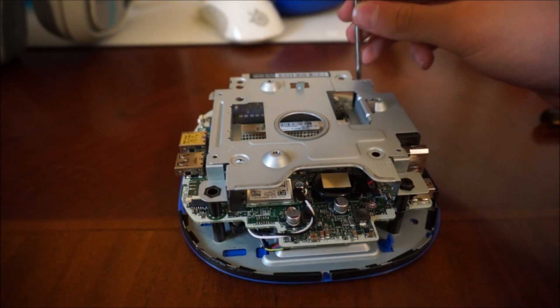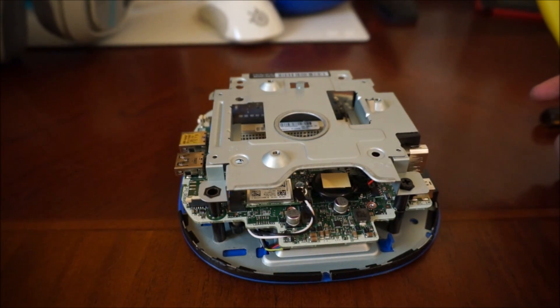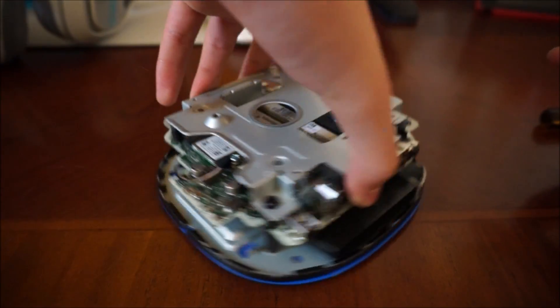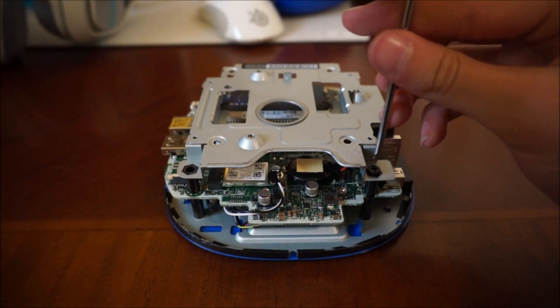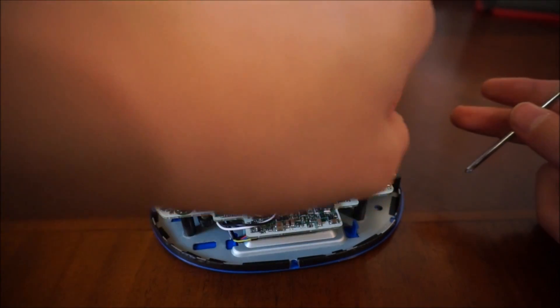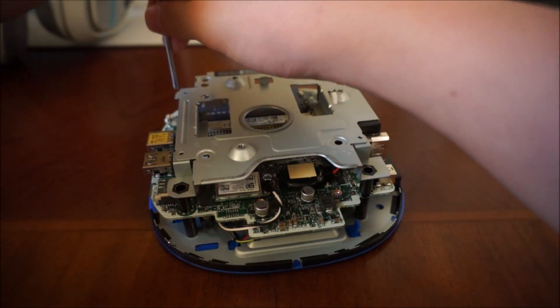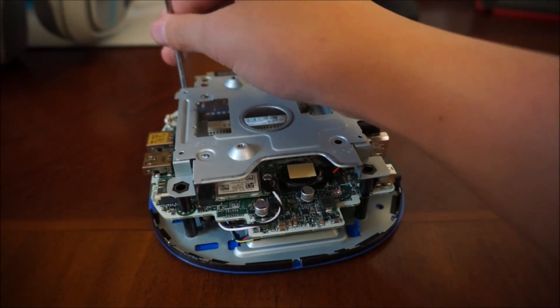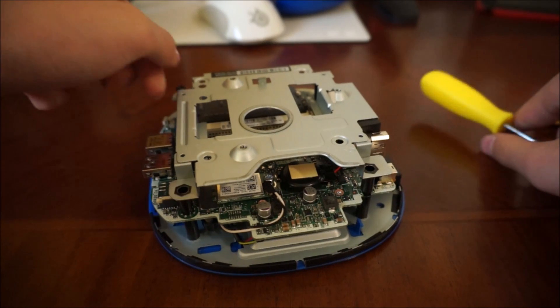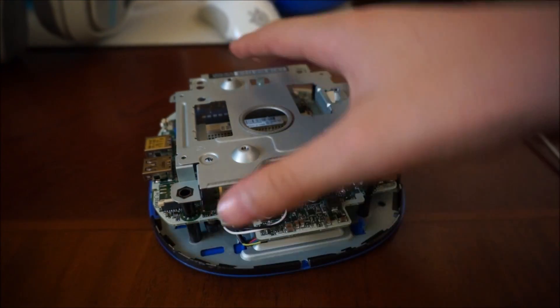Note that right now the barcode is facing away from me — it faces the same way as this little blue plate attached to it. There are four screws — three down, one more — and once you have all four out, you can just lift it up.